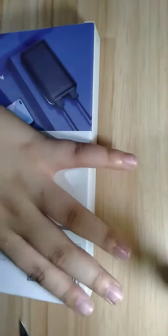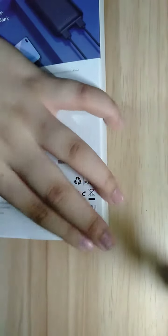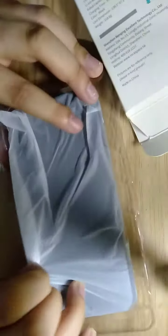So let's unbox it right now. Let's see what's inside. So there we have some cable or charger, and here we have the power bank.